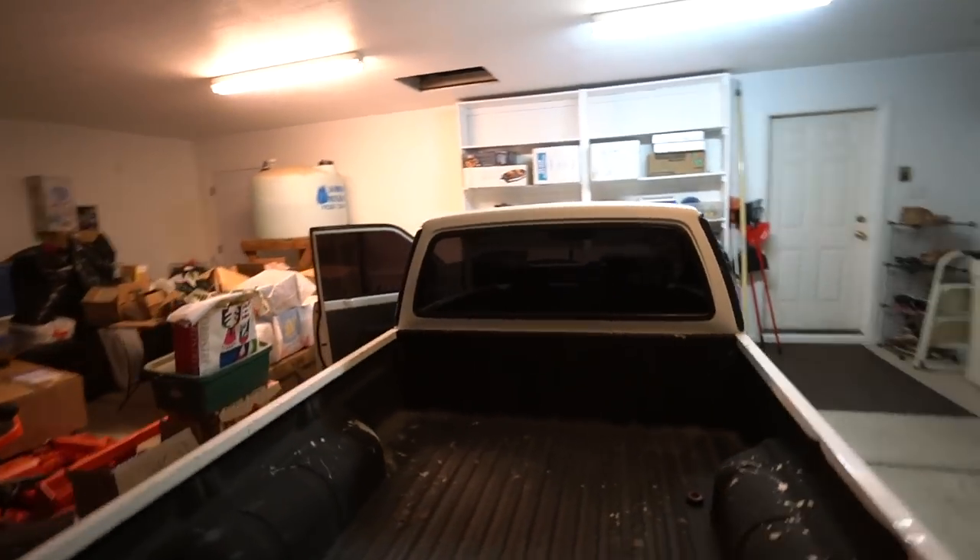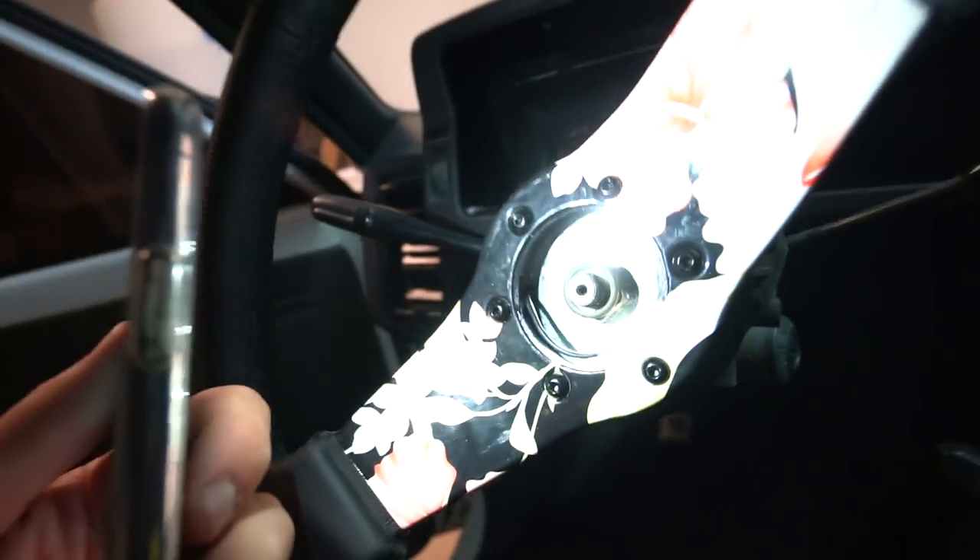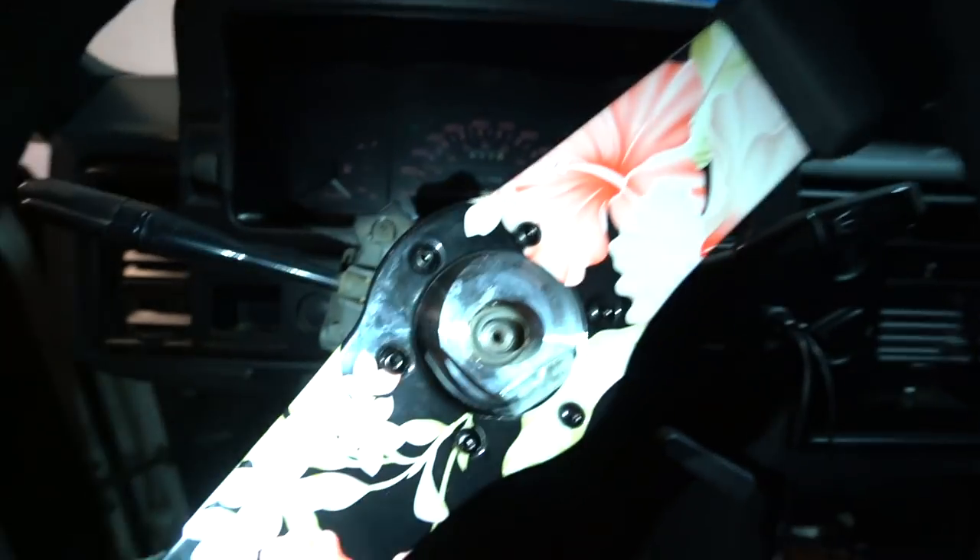Alex did a killer job — I'll leave his info in the description if you're in Yuma. But I still have this issue with the steering wheel. Like I mentioned earlier, it's just too deep — I'm not going to be able to get the horn deal on. It's unfortunate. I'm going to call NRG and see if they make a deeper hub, because that would make it work and let the bolt fit. I'll figure it out and let you guys know, but I'm going to finish putting everything together.